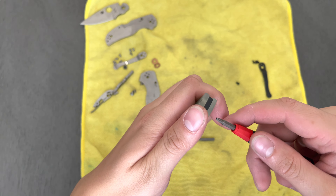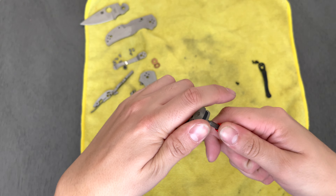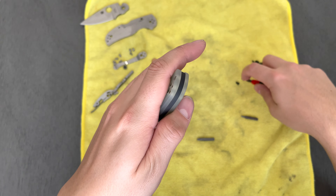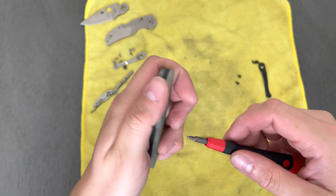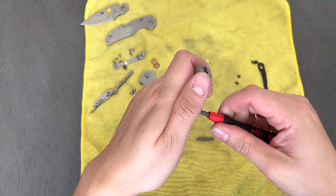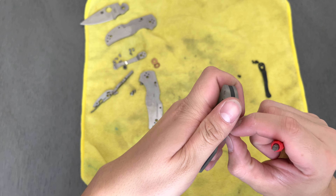I gifted him the Para 3 lightweight in M4 because I had my teal FRN Para 3 lightweight in S90V, and I was like, I really don't need both lightweights. It really isn't a model that I love love, so I didn't care to have multiples. I gifted it to him — it had maybe like two or three days of pocket time on it, practically brand new. I did sharpen it before gifting and that thing had a ridiculous edge.